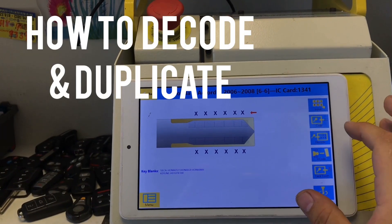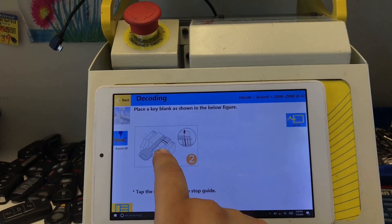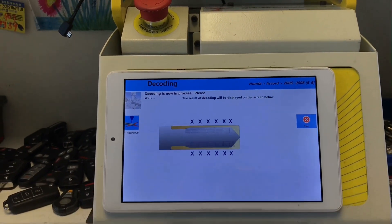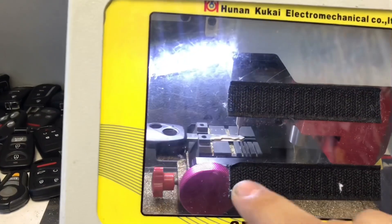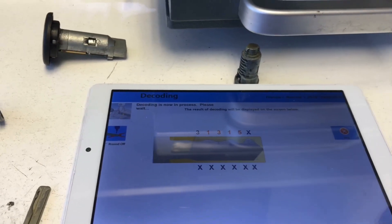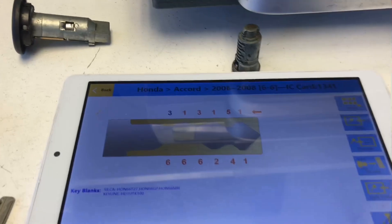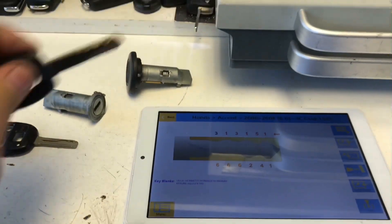Now I'm going to decode this Honda key that I have in there. We press Code, make sure it's on the third line, click on the screen — it's showing you which position the key is at. We're on the third line, now we're going to go to Decode. Right now I'm decoding the high security key. If the key is not placed in properly the machine will not read it. And then we have our code right there.